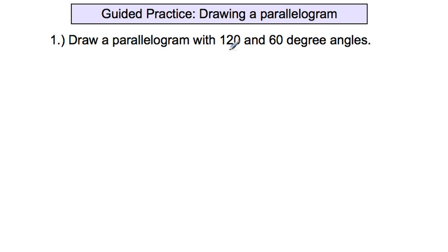One thing you should know is that the two different angles in a parallelogram always add up to 180 degrees. So if one is 150, the other is 30; if one is 90, the other is 90. They always add up to 180.